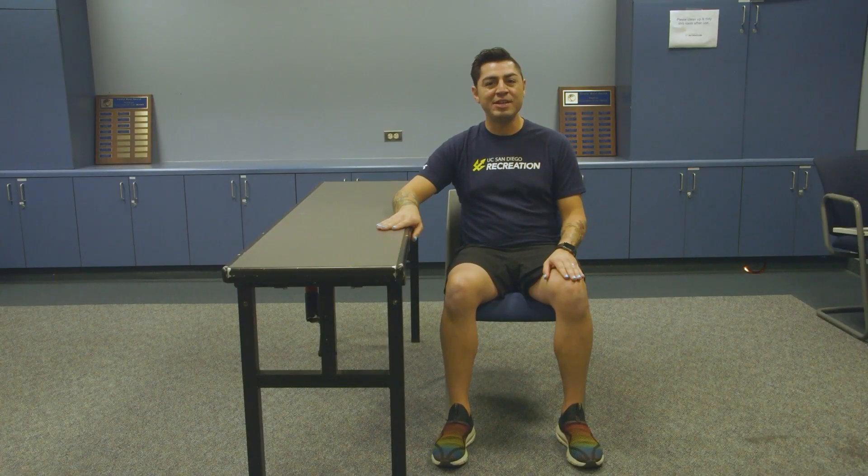Howdy folks, this is Hector with UCSD Recreation here to bring you another Get Up Tritons. Today we're going to be focusing on stretching out your hip flexors. This is going to be a really fun, simple exercise that you can do while sitting at your desk.